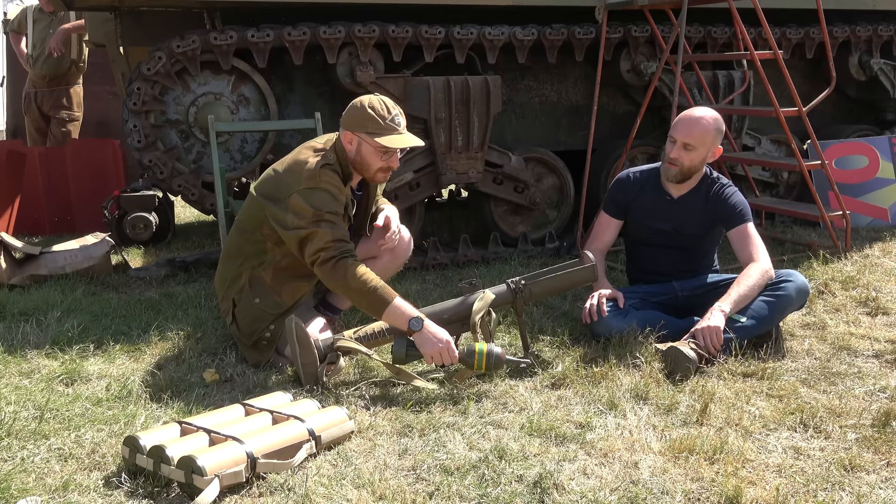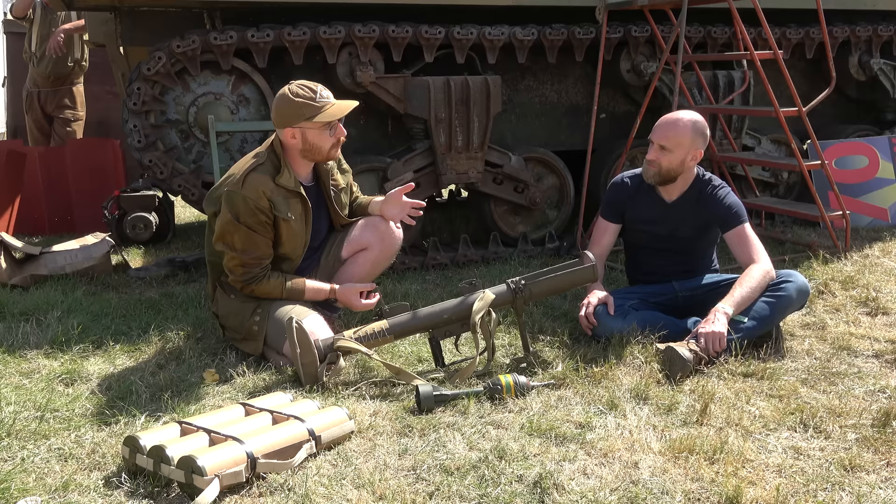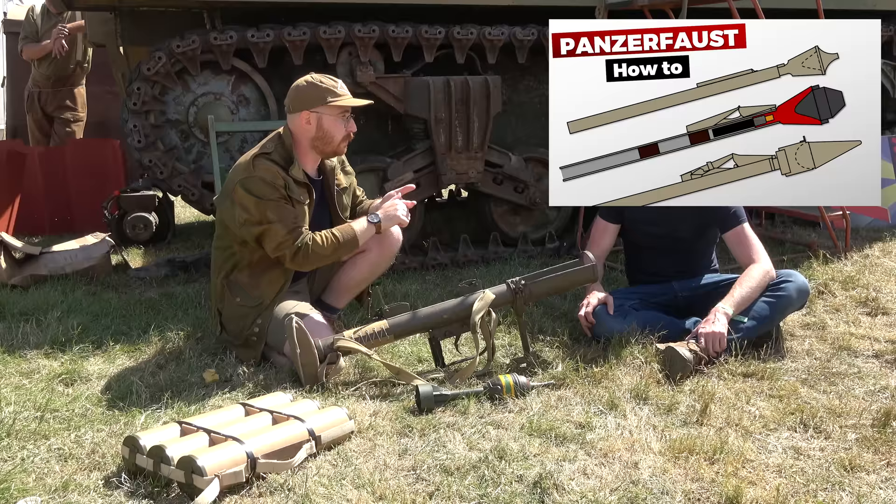It's a really unusual system when you compare it to things like the Panzerfaust, Panzerschreck, and the Bazooka, because they're all rocket-propelled or recoilless designs.